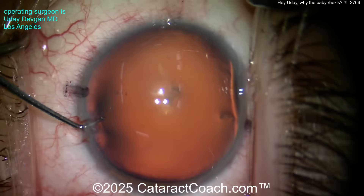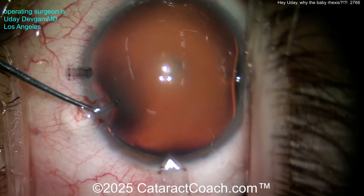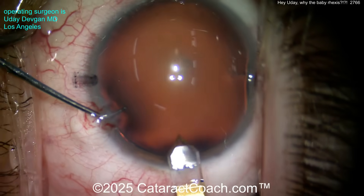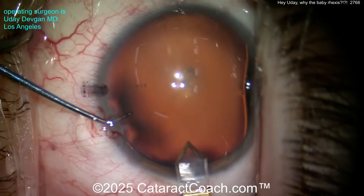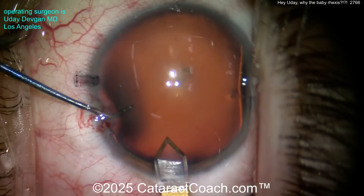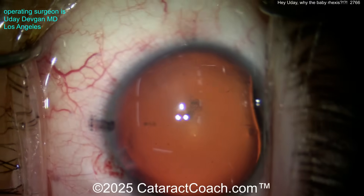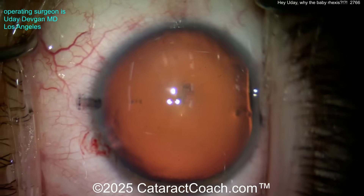You can't just say okay, let me wing it and do a rhexis the way I feel. No — you've got to measure it. Despite this patient having a very large corneal diameter and a very large anterior segment, look how tiny the incision looks. It's a normal incision, same keratome we always use. The catch is this is a very large myopic eye.